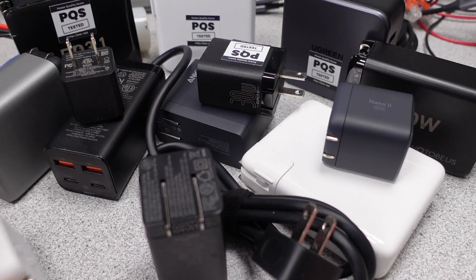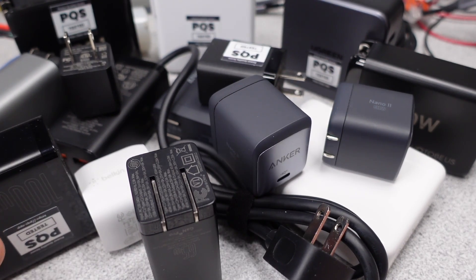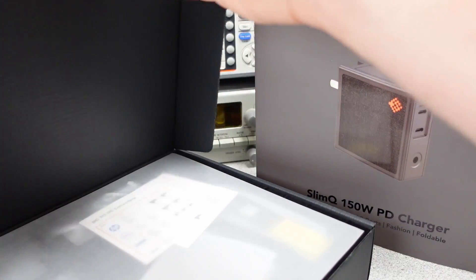If you want to help out the channel, see my links on my webpage or in the description. Patreon is now live, as well as the super button — thanks to my current Patrons. First, let's get these power adapters opened up and see what we get.